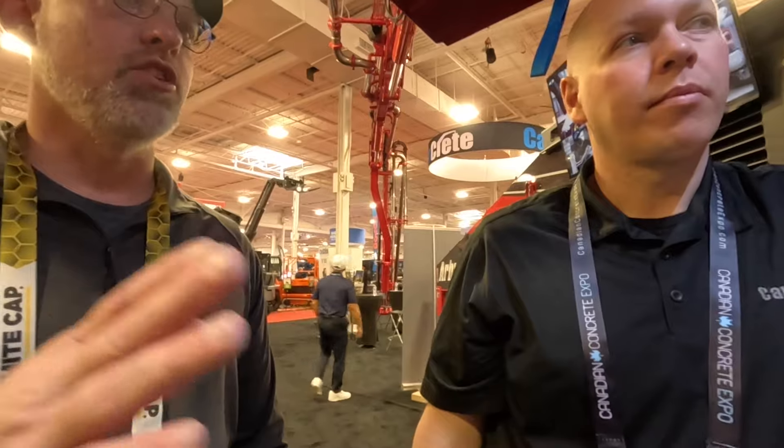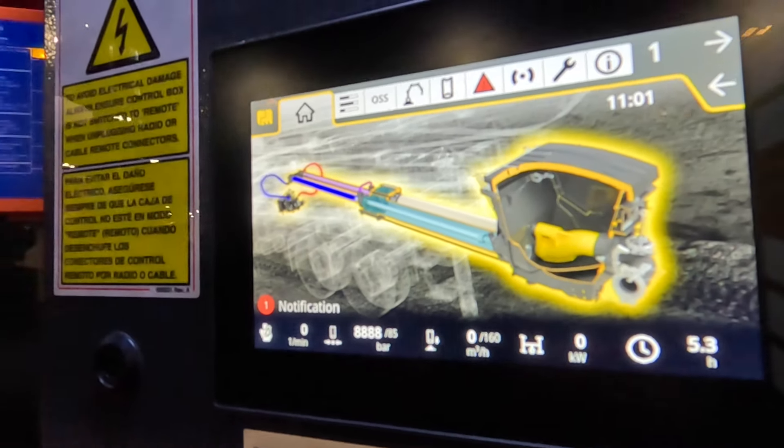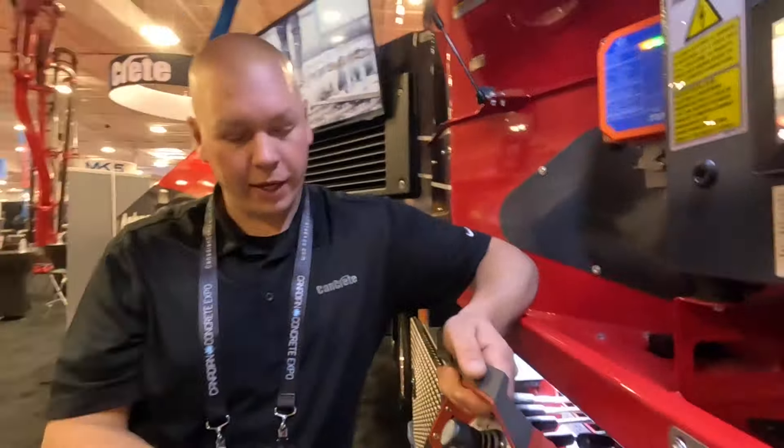If you're doing a mix and you're starting to get higher on your pressure, you can look at the horsepower and see you're reaching near pump capacity. Once you reach near capacity, the pump computer will automatically reduce your pump volume — your pressure maintains the same — and it'll reduce pump output until the engine has enough horsepower to increase it again.